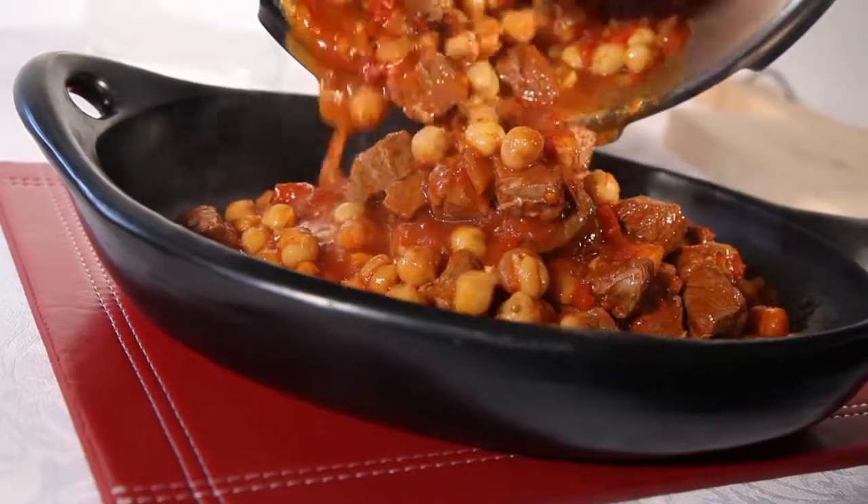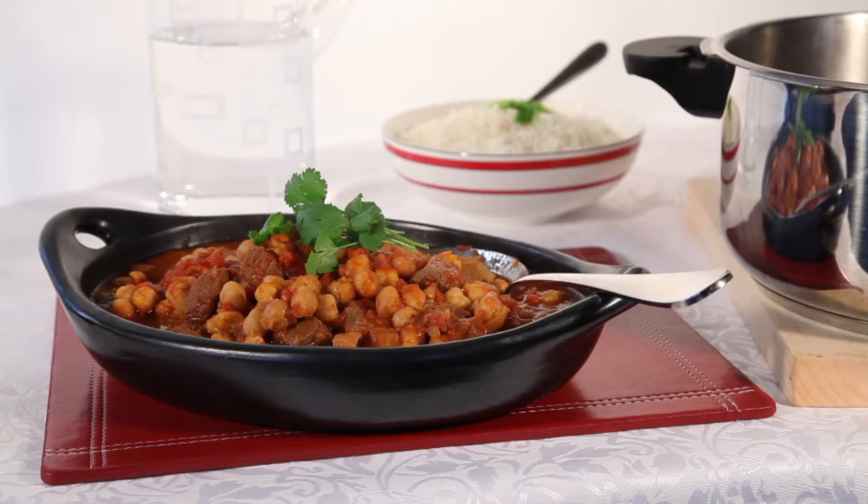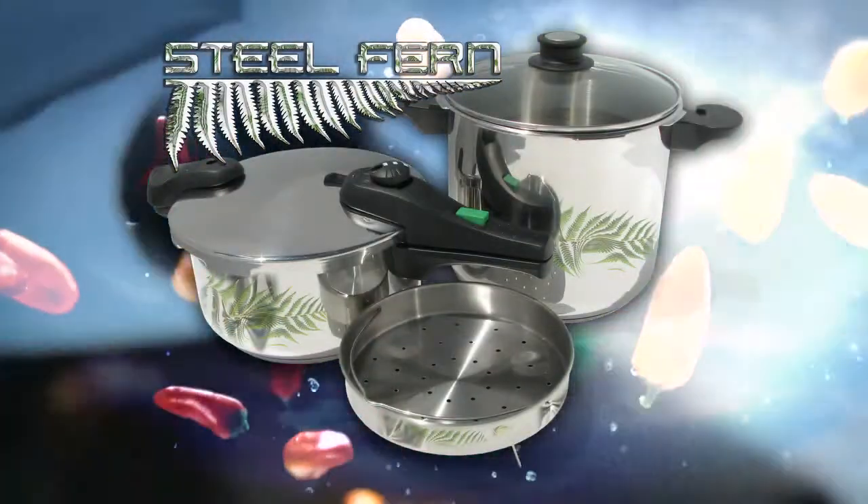Ideal to serve over couscous or rice. Make sure you check out the other Steelfern pressure cooker recipes for great healthy food cooked fast.